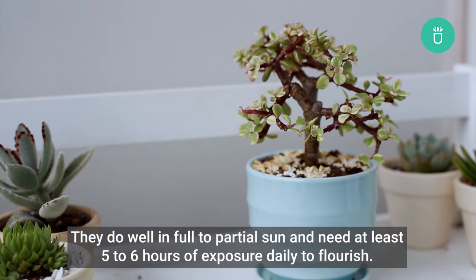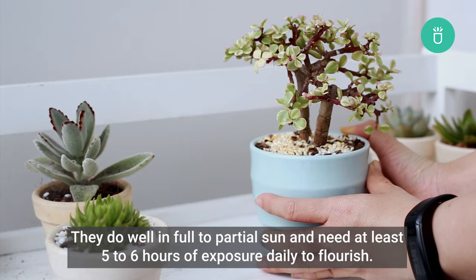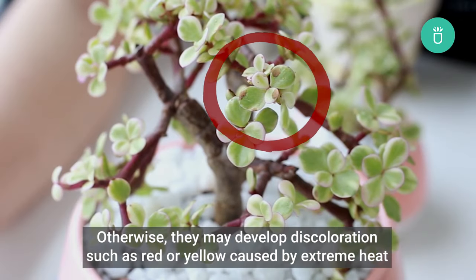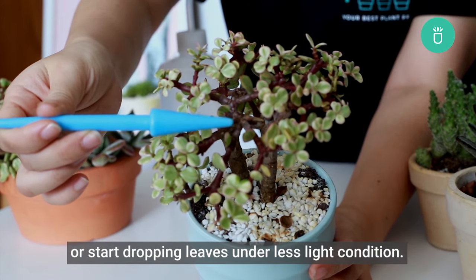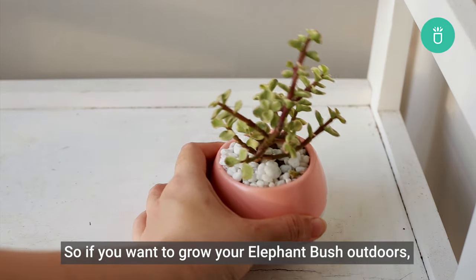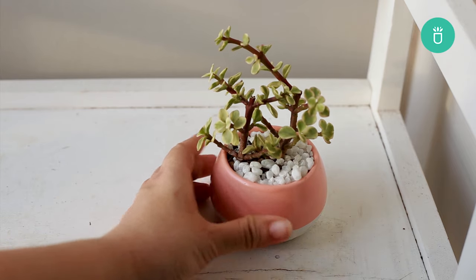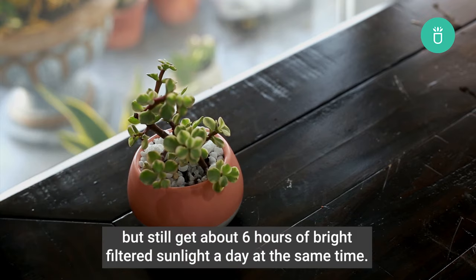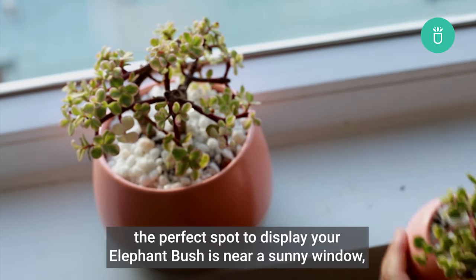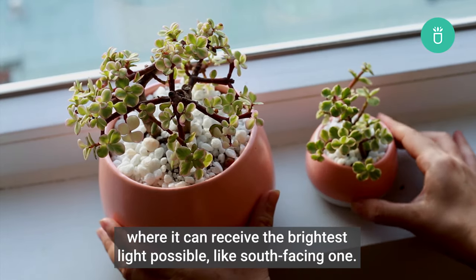Like any other succulents, Portulacaria afra Elephant Bush are sun-loving plants. They do well in full to partial sun and need at least five to six hours of exposure daily to flourish. Otherwise, they may develop discoloration such as red or yellow caused by extreme heat, or start dropping leaves under less light. If you want to grow your Elephant Bush outdoors, avoid places with excessive sunlight. It's best to keep this plant protected from the scorching afternoon sun, while still getting about six hours of bright filtered sunlight a day. When grown indoors, the perfect spot is near a sunny window, such as a south-facing one, where it can receive the brightest light possible.